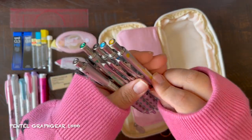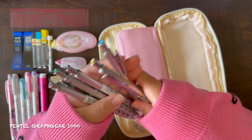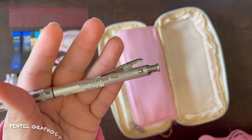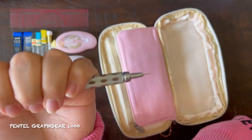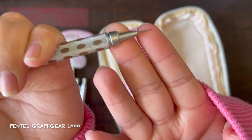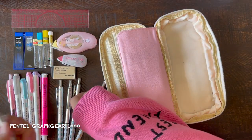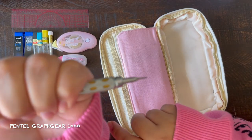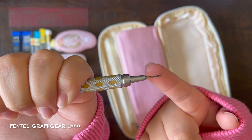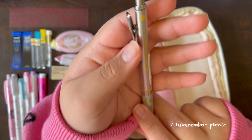Now let's move on to my Pentel Graph Gear 1000 Mechanical Pencils. These are great — I love sketching with these pencils. They're also weighted, so they feel a lot better when you're using them. There is a small eraser on the top, which is why I need those refillable erasers even though I don't like to use them. Here is the 0.3 — look how thin that is. I usually use this when I am first drafting a sketch so I don't make any harsh lines. And here is the 0.9 in comparison — look how thick that is. I use this for a final pencil sketch, or to show different objects that are on top of each other. I would 10 out of 10 recommend this product — it is one of the best mechanical pencils I've ever used.